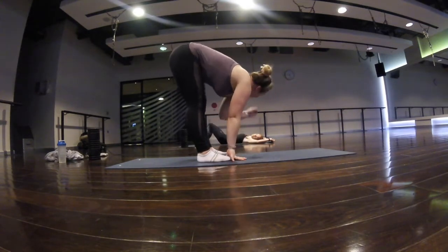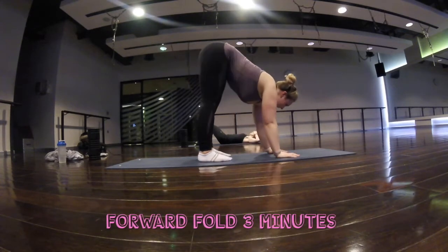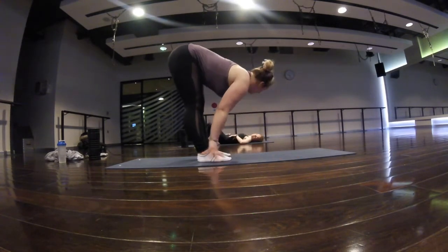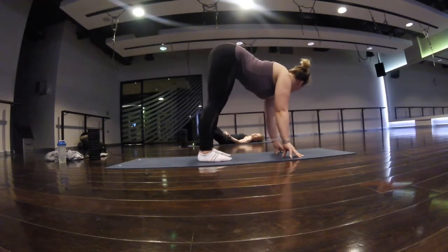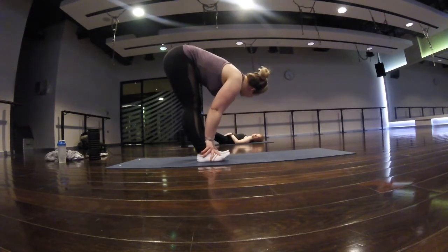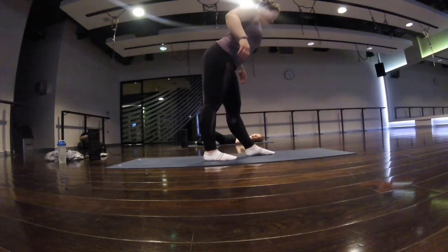When you do your forward fold, make it similar to your downward dog — you want to pull and tilt your tailbone up towards the ceiling as much as you can, pulling your hips up and away from your ankles and feet. Then play with rocking forwards and backwards, putting more weight into your toes and more weight into your heels, because that changes the way you feel the stretch.